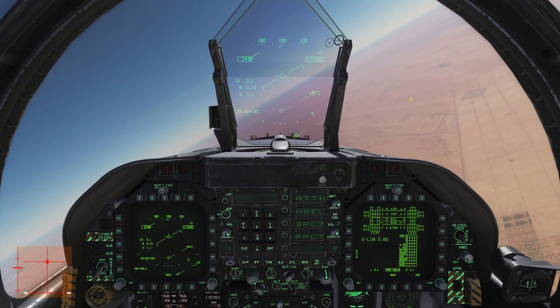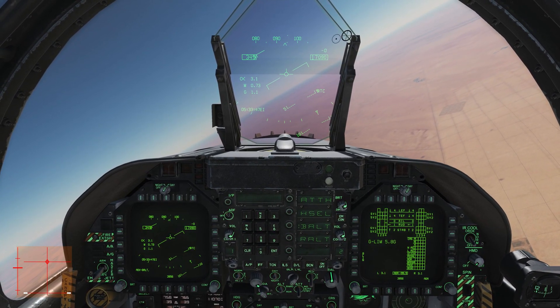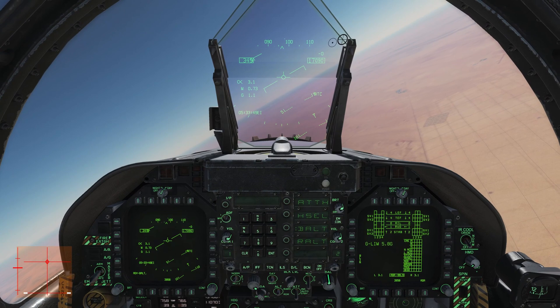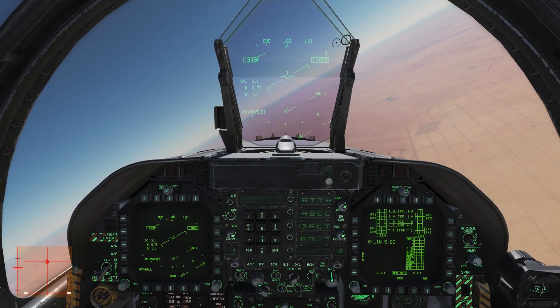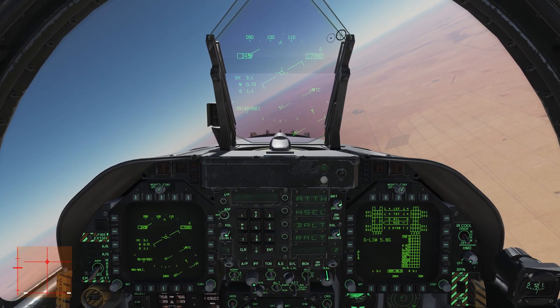What is up guys? Welcome back to DCS World and welcome aboard the FA-18C Hornet by Eagle Dynamics for another tutorial video. In our last video we learned how to taxi and take off. Now let's learn how to actually fly this damn thing.